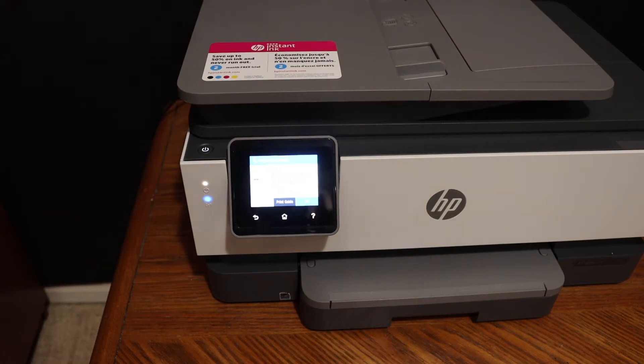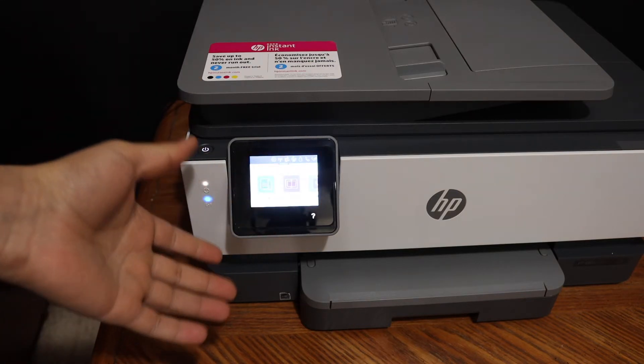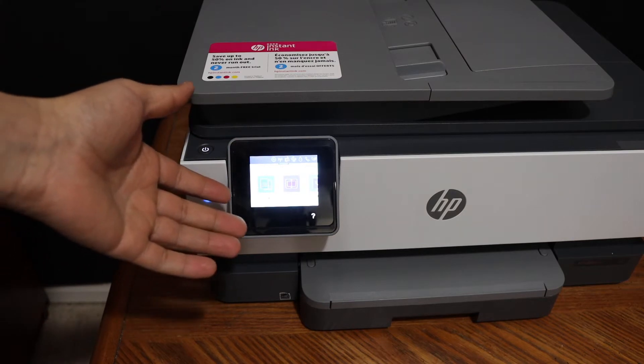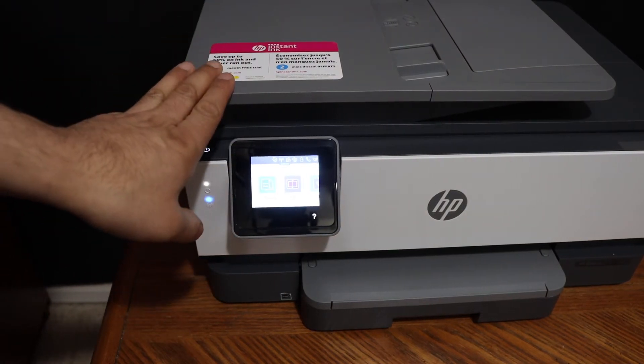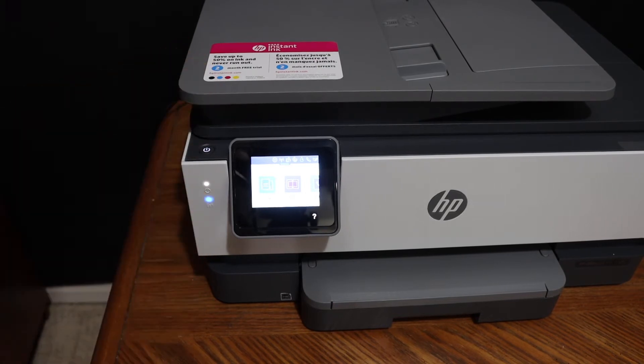Today's video is regarding the HP OfficeJet Pro 8025-1 printer. I am going to show you how to do the Wi-Fi Direct setup. This is the inbuilt Wi-Fi we are going to use. If you do not have a home or office Wi-Fi network, this is really useful for wireless printing and scanning.